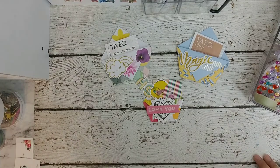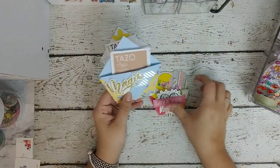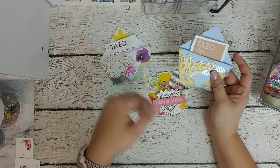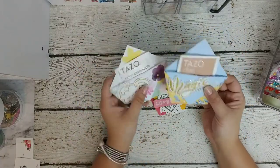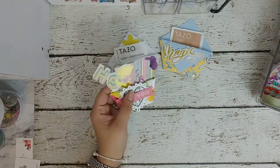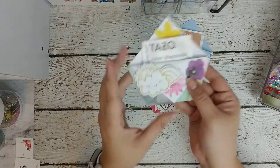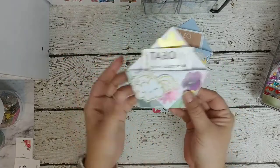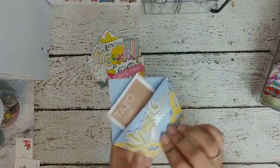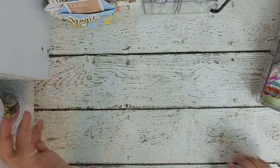I'm going to show you a really quick tutorial on how to make these — I call them tea bags. You know how you have happy mail? I usually send tea bags and little goodies. I'm going to show you how to make these with one sheet of paper. These are just examples of different sizes; all of these are scraps. I have a box full of scraps, so let's use them up and make cute little pockets to send to your pen pals.